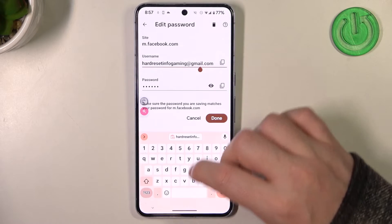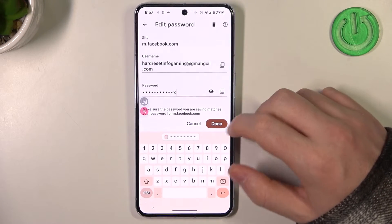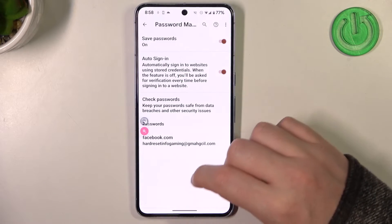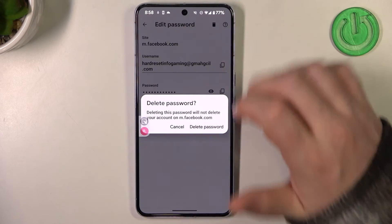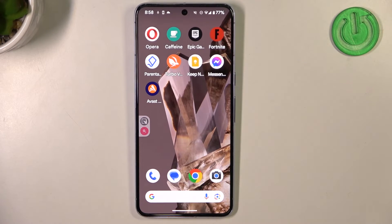You can also edit the username and password like that, but be sure to click on done when you're done with it. And now we can click on the bin button to remove the password — and that was the last option.